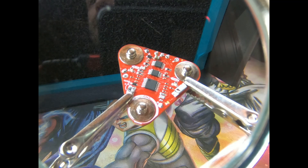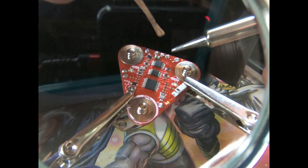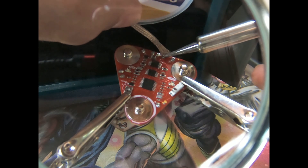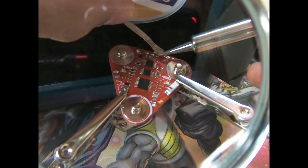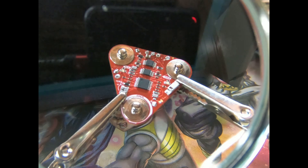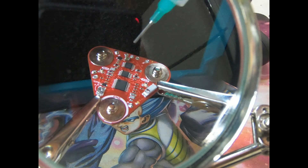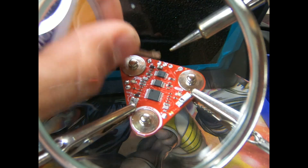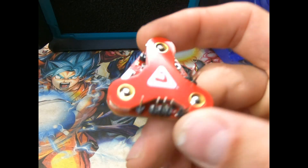This is where the desolder wick comes in handy. You just heat it up, heat up the component you want to desolder, and stick it on there. The solder will go through capillary action into the desolder wick. You might want to pull the braids apart a little just so it increases that capillary action. Let's add a little bit of flux paste to help this mount a little, and we're going to try again — just place the tip on the solder. Okay, we're all done.